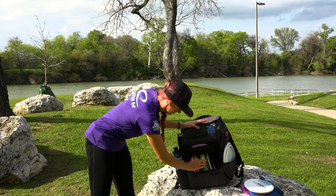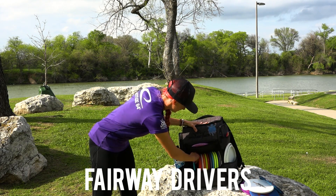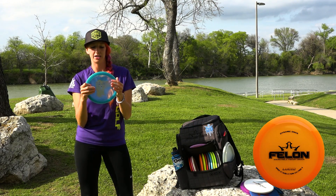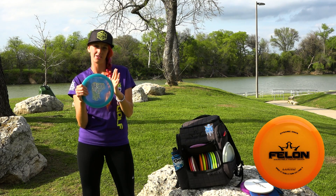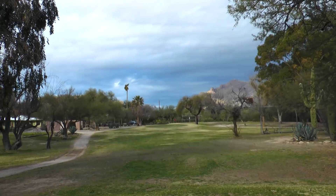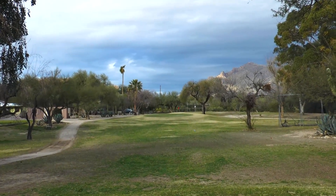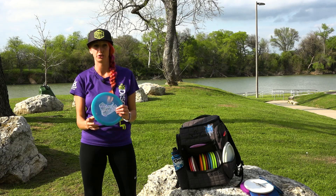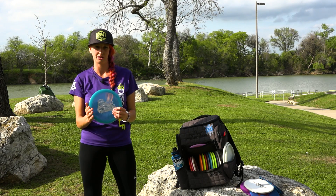Let's move on to drivers — fairway drivers. Another overstable disc: a Felon. I don't really use this off the tee very often, but I use it for trouble shots that I really want to skip. I use it on a sidearm a lot and backhand too. They don't go that far for me, maybe 200 feet, but they're super reliable and good in wind. They're always going to do pretty much the same thing for me.